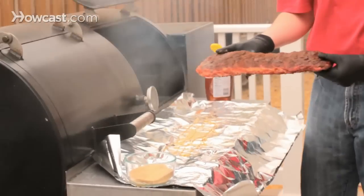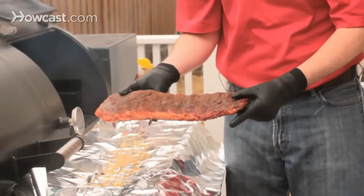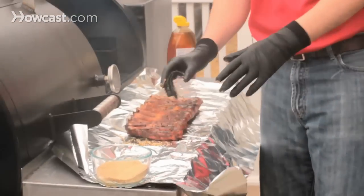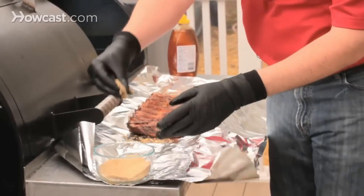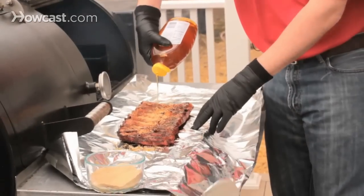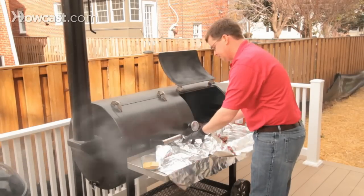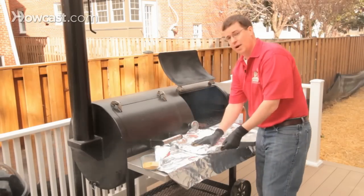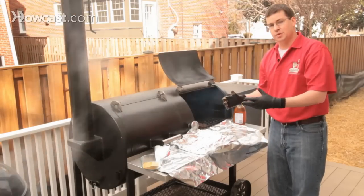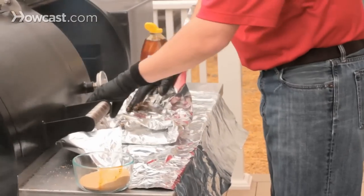We'll take the ribs out — you can see two hours in they're looking really good with a beautiful color to them and they look really juicy. We're going to put them face down and then do exactly what we've just done: another layer of brown sugar on top and then three lines of honey, which are going to add that perfect sweetness. Now you've got to wrap the ribs. One of the big keys is you've got to wrap them really tightly because for the next two hours they're going to get all the juices from the ribs, and they're going to really baste themselves. So we fold it over really, really tight.